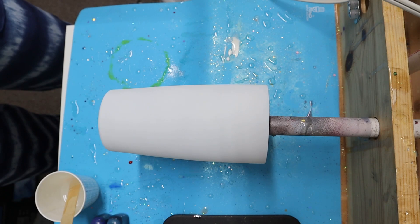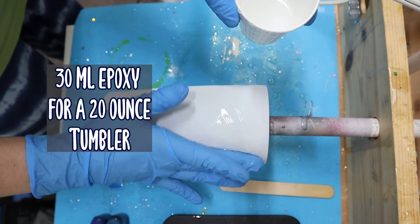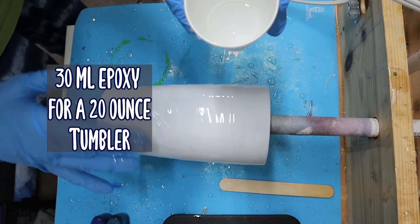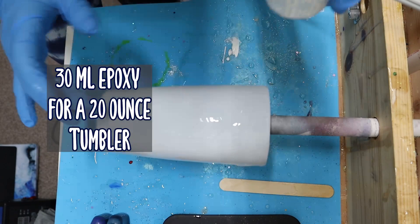I'm using a 20 ounce stainless steel tumbler that I have prepped and spray painted. This spray paint is dried on the tumbler and I mix my epoxy off screen. I am using a total of 30 millimeters of epoxy for this tumbler. Depending on the size tumbler you are using depends on the amount of epoxy you'll add, but for a 20 ounce tumbler, 30 millimeters of epoxy is perfect.